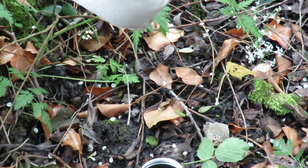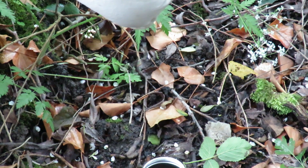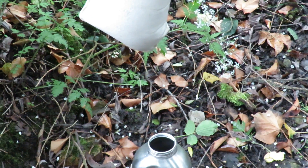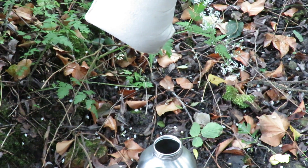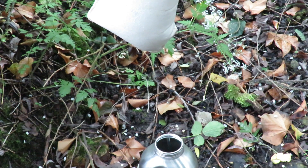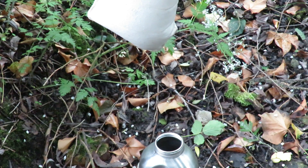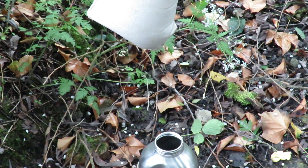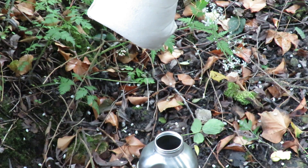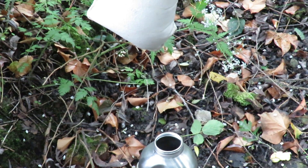And there you have it — the filter's doing its job. Simple as that. Just let it do its thing. In a short period of time that canteen will be full. Take it to your fire and boil it up to a rumbling roll and it's safe to drink. It's as simple as that.